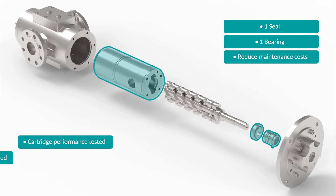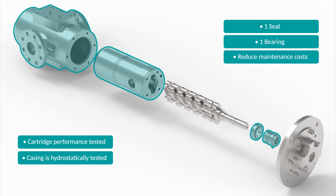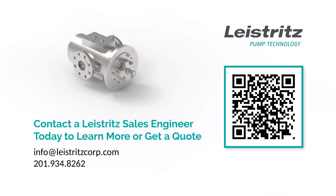The pump cartridge is performance tested, and the casing is hydrostatically tested. Leistritz is more than a supplier. They are your trusted reliability partner, supporting you from order to installation, and are backed by a dedicated aftermarket service team.